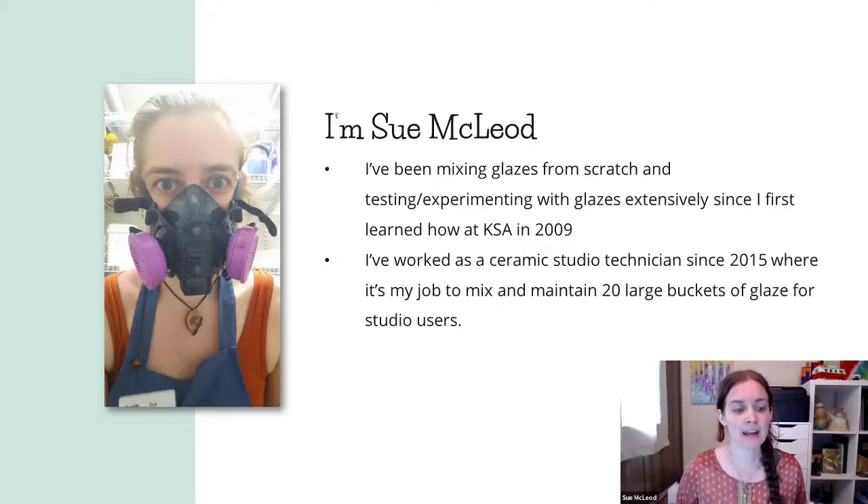I've also worked as a ceramic studio technician at Cedar Hill Rec Center in Victoria, B.C. since 2015. So it's my job to mix and maintain 20 large buckets of glaze for our studio users. That was a dream job for me — to work full time in a pottery studio behind the scenes firing kilns, scraping kiln shelves, mixing glazes, recycling clay, doing all the technical stuff that I really enjoy.